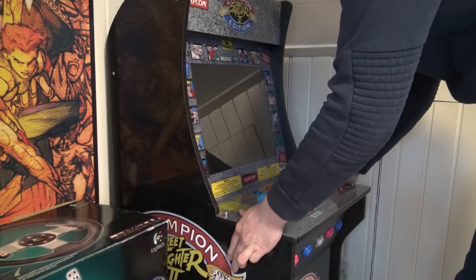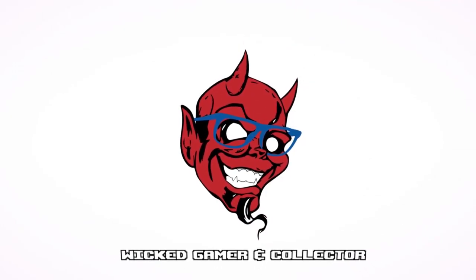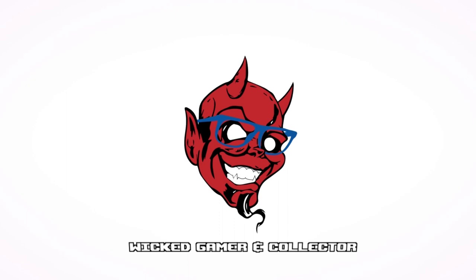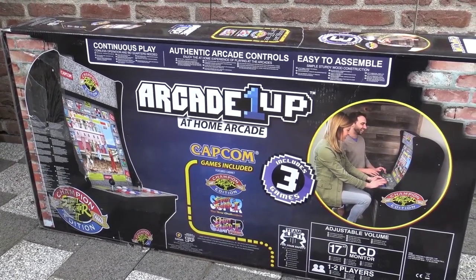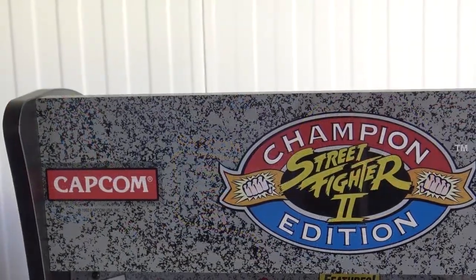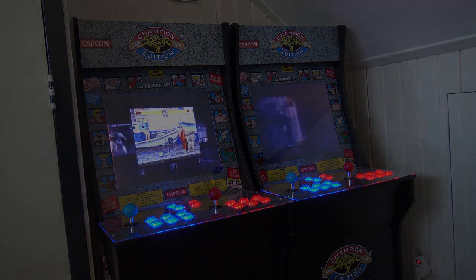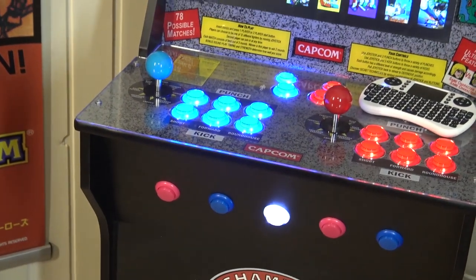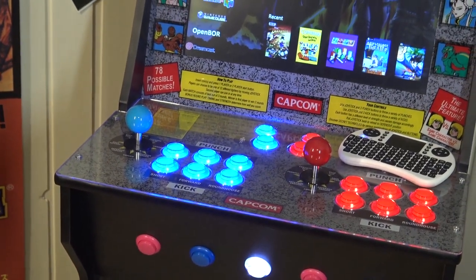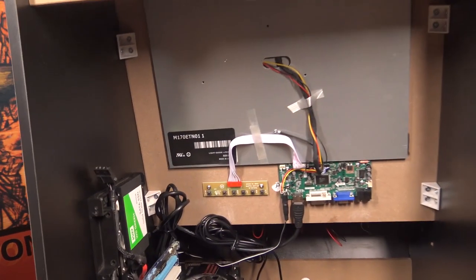Hey guys, it's awesome that you're tuning in. We're back with a new Arcade 1UP modding video and this time we're going to do something different. In my previous video I slapped some Raspberry Pis, Pandora's boxes, and went wicked mode and slapped a completely new gaming PC in this machine. But some people were requesting something different today, so let's take a close look at something else.